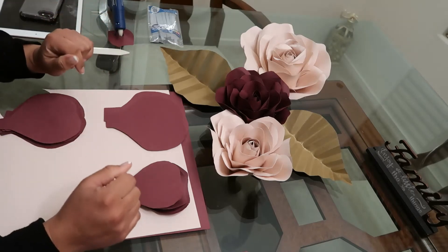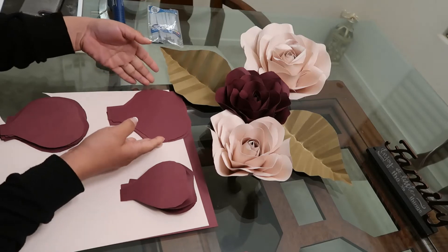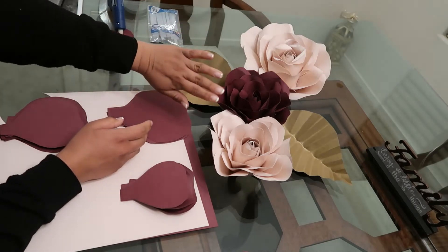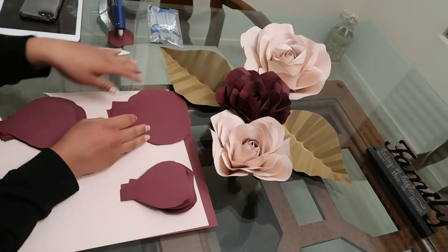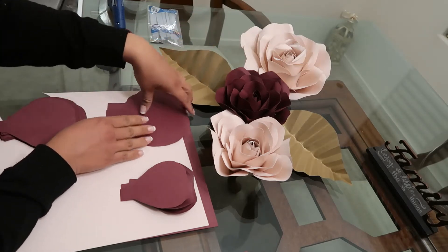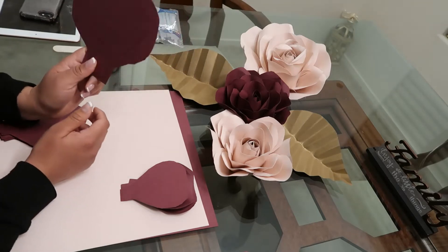Hi guys, welcome back to my YouTube channel. Today's tutorial DIY project, we're gonna do one of these flowers. I'm gonna show you guys how to do this easy DIY paper flower. These are made out of cardstock paper.